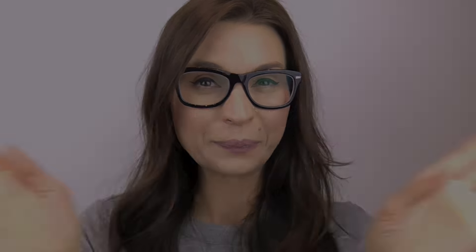Hey everybody, it's Kendra. Welcome to my channel if you're new, and welcome back if you've been here before. It's Tuesday, time for Tuesday yay or nay.